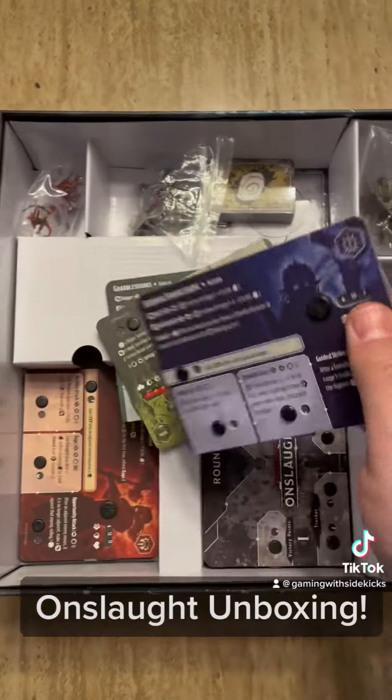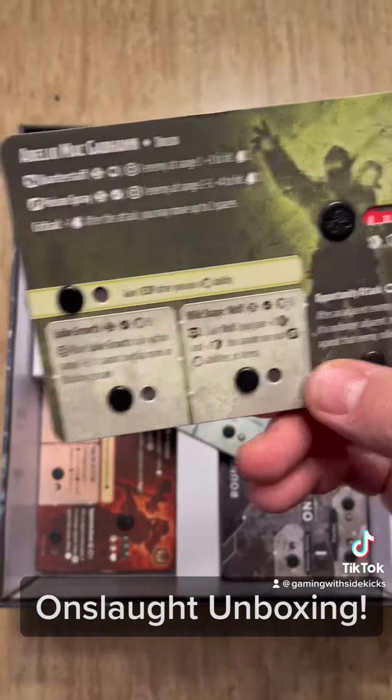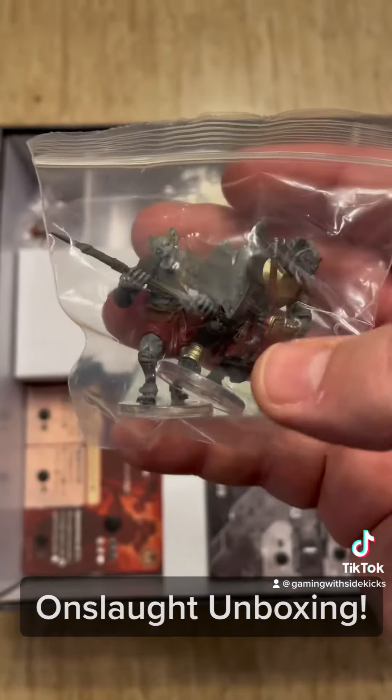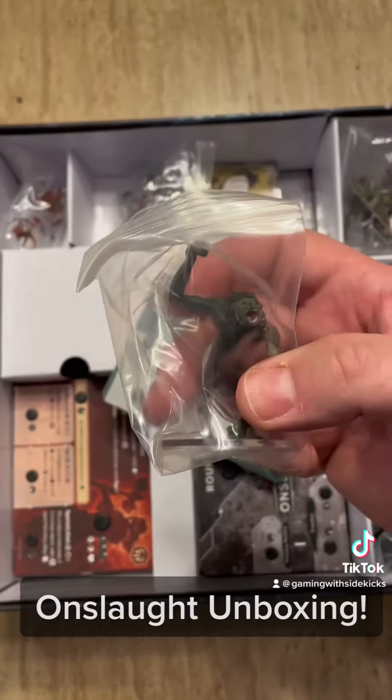You get some cool characters — there's our wizard. What else we got in here? There's a druid, all sorts of guys. And look at these miniatures — they are already painted, ready to go right out of the box. I'm loving these things.